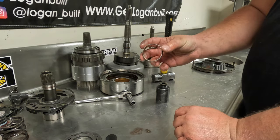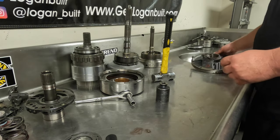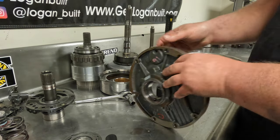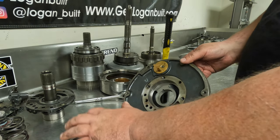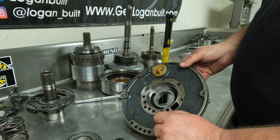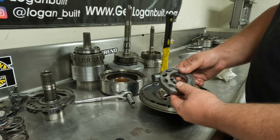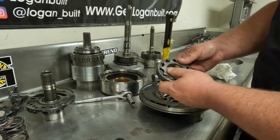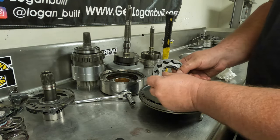Now that I've driven this old bushing out, it can go in the garbage, and this pump is ready to go in the parts washer. I'm going to set the pump, the gears, and the stator support to the side. One thing I did not mention but always check before washing is the tolerance of the gears.